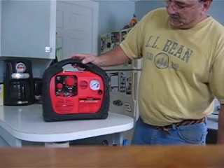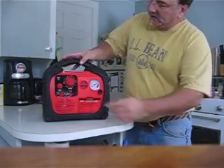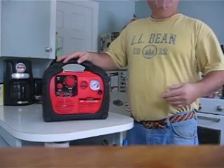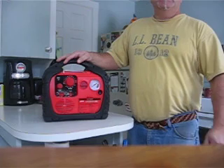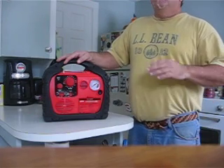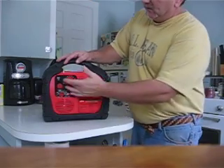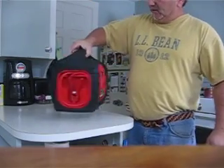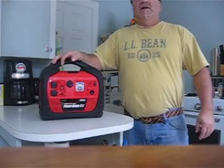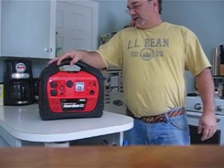So it's a great little unit, and it also has a USB plug-in up here if you want to plug in your laptop, or charge one of your digital cameras, or anything that might be USB. It's great for if you have a power outage, and it's worth the money.